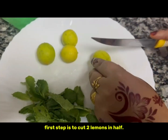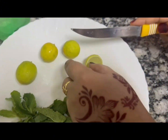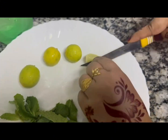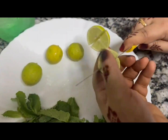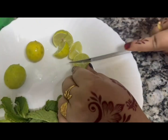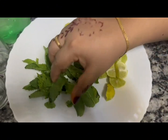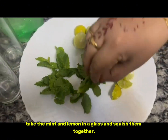First step is to cut two lemons in half. Take the mint and lemon in a glass and squish them together.